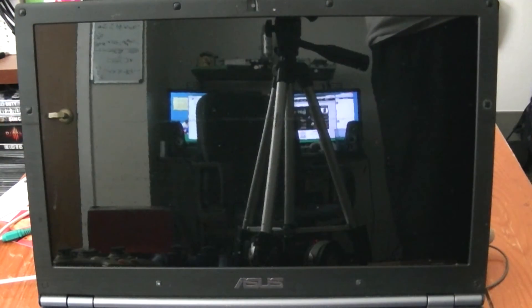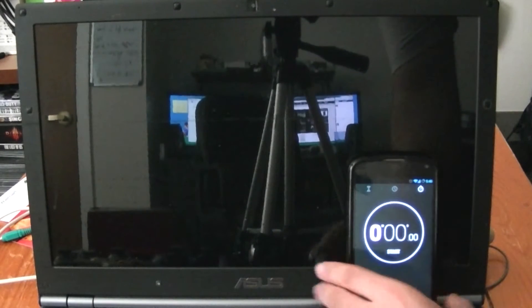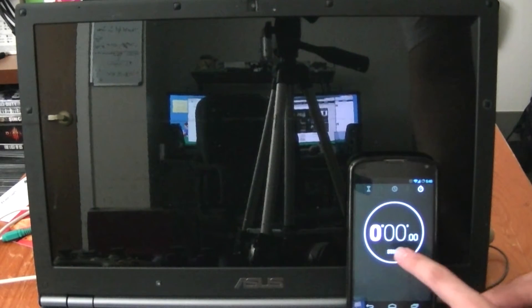Alright, I just installed the solid-state drive. I have not even booted it yet, aside from having it hooked up to my computer to image. In the video you just saw, it took four minutes for this laptop to become usable. This will be my first time booting off this drive. I'm going to have the stopwatch here and we're going to start and see how fast this goes.